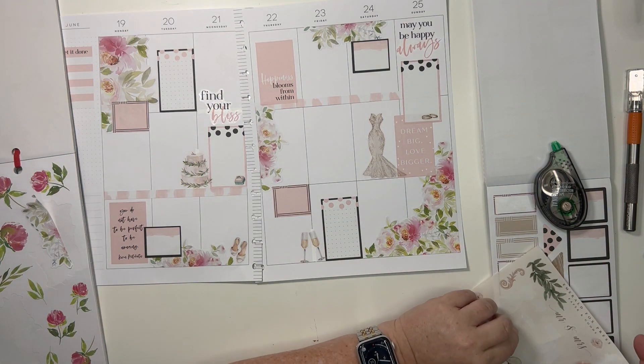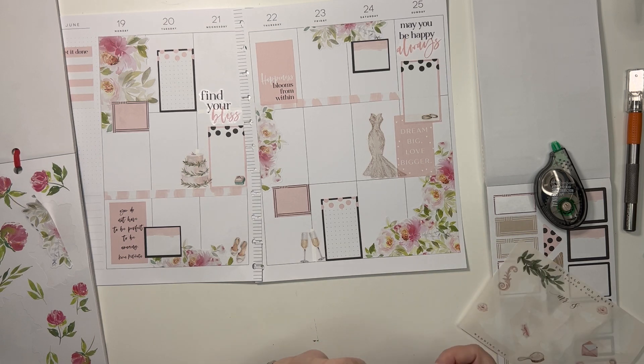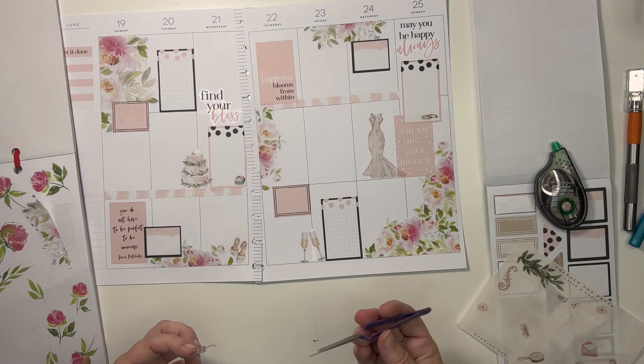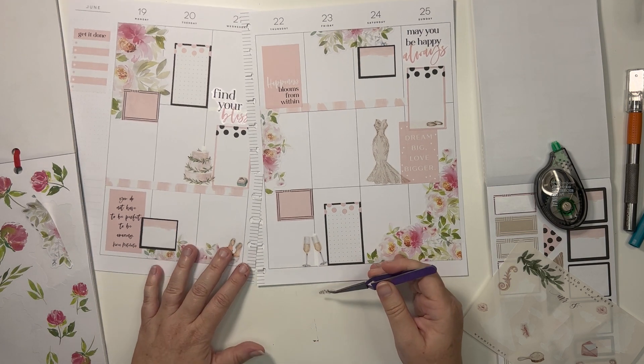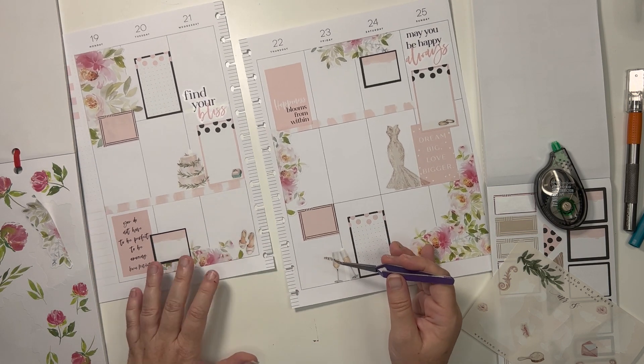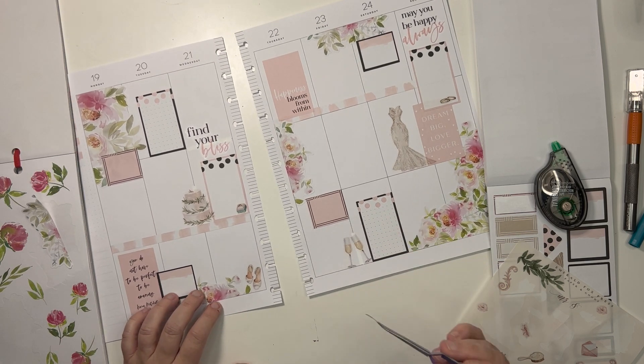I'm not putting the garter on. Let me know how you feel about the garter tradition. It is not for me. I did it at my wedding and it's just not for me — that's all I have to say about it. To each his or her own.